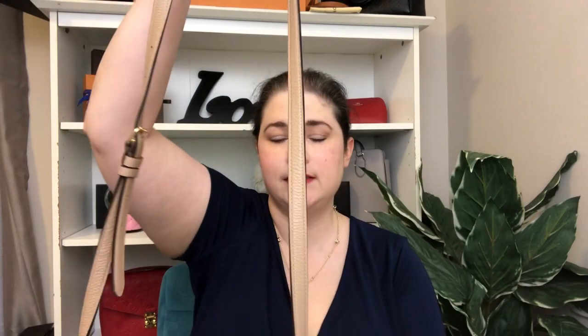It is double zippered, so two compartments, and like I said, that middle compartment is there. It does come with a little Coach hang tag. On the inside there are two card slots on one side and then on the other side just a slip pocket. The strap does adjust — I think six or seven adjustments — and it goes to a 22 and three quarter inch drop. The way it was when I got it at the store was perfect for on the shoulder or crossbody. I'm five-five and I could make it shorter for a shoulder carry.